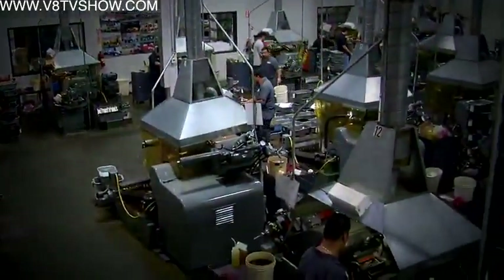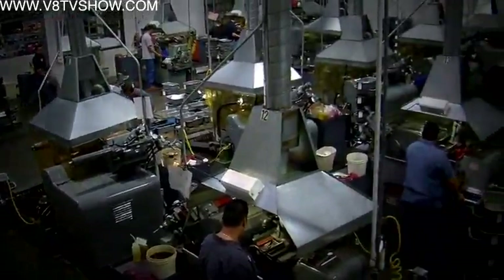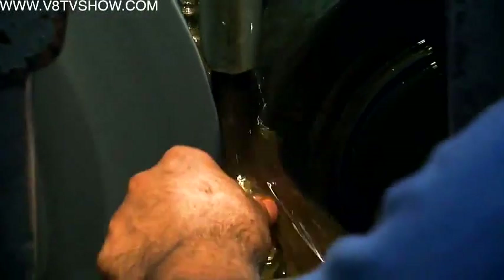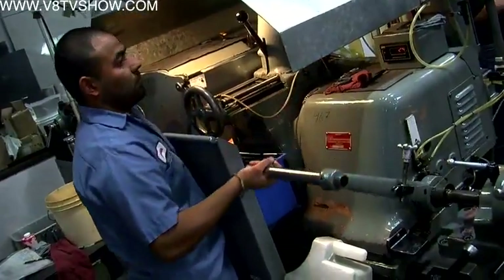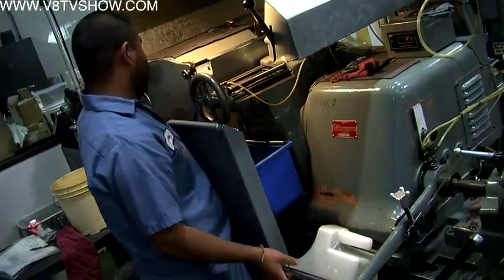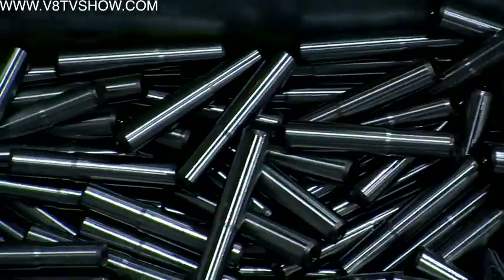Next, the fasteners go to the grinding room. Nearly every fastener at ARP goes through a process called centerless grinding. The machines use two wheels — a grinding wheel and a follower wheel. The parts are placed between the two wheels and the operator turns a lead screw that pushes the two wheels together, grinding the part in the center.